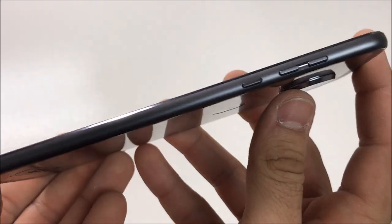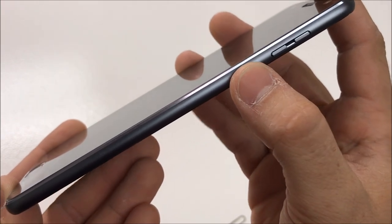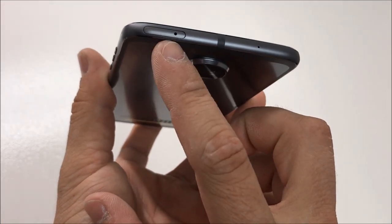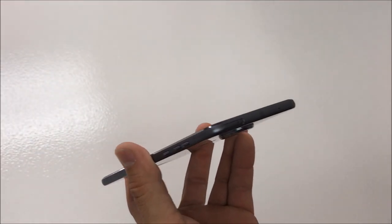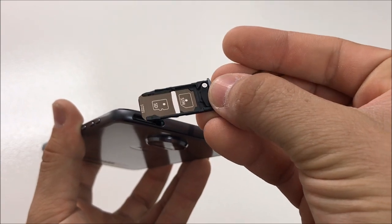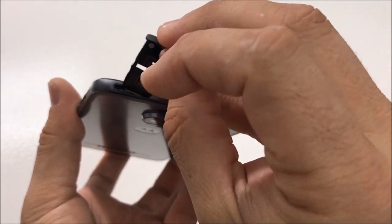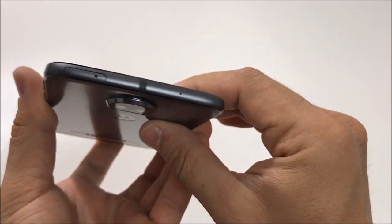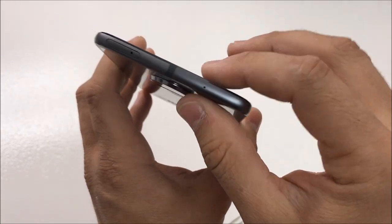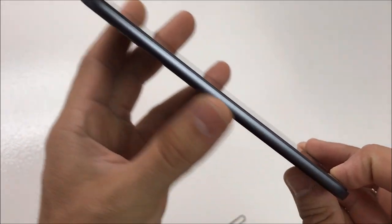Let's take a look at the side of the phone. Over here we have the volume up and volume down buttons, and this looks like the power on/off or lock button. At the top, we have the SIM card slot — this phone is compatible with an SD card of up to 256 gigabytes. Up here also looks like we have another microphone hole for speakerphone or recording videos.